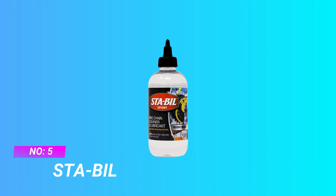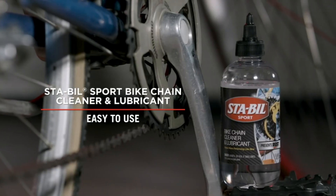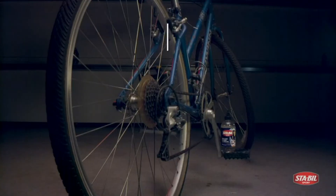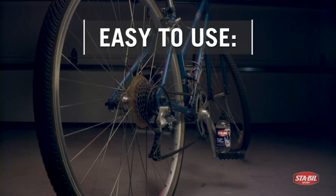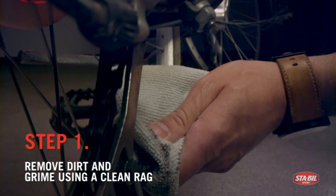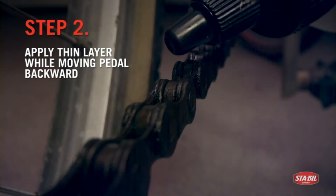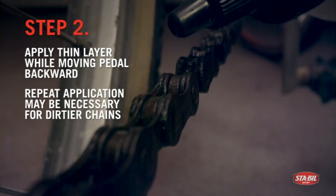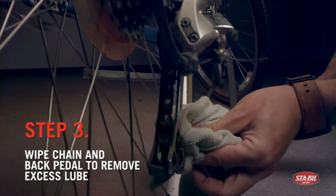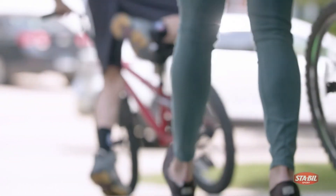Number 5: STA-BIL Dry Lube For Bike Chain. Prevents rust. STA-BIL Sport Bike Chain Cleaner and Lubricant keeps bikes performing like new by penetrating deep into a bike's chain, cables, and derailleur. This easy to apply product works by loosening grime and reducing friction to drastically improve drivetrain performance in the most convenient way possible. Following application, this biodegradable product will proactively prevent rust from building on treated areas, and it limits corrosion build up.